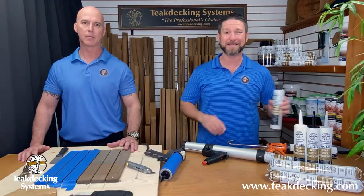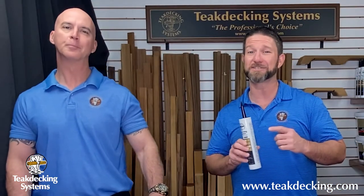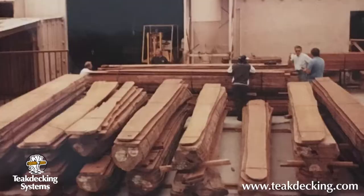Today we're going to be filling those seams with caulking — but not just any caulking. We'll be using Teak Decking Systems SIS 440. Before we get started, I'd like to share a little bit about our caulking and why it's so well known and respected around the world.